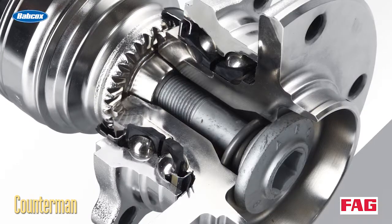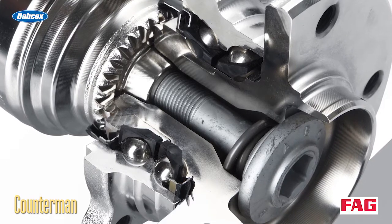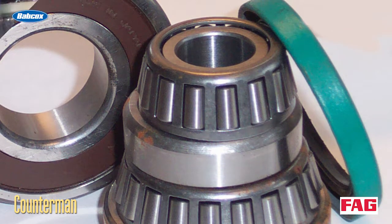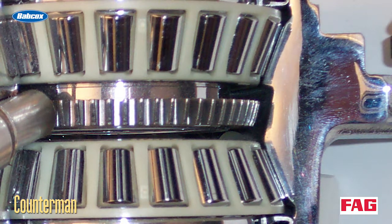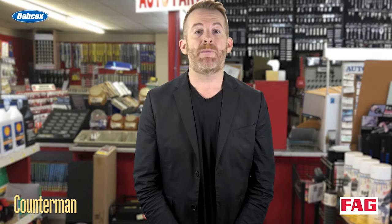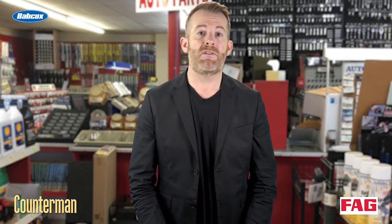A sealed hub assembly or bearing cartridge typically contains two sets of bearings — an inner set and an outer set. There may be ball bearings or tapered roller bearings. Tapered bearings have cylindrical rollers between the inner and outer race. The rollers are held in place by a steel or phenolic cage. The rollers are larger on one end than the other and rotate in a cone-shaped path, which allows the bearing to handle sideways loads as well as vertical loads. The larger surface area of tapered bearings allows them to support greater loads than ball bearings, which is why tapered bearings are often used in larger and heavier vehicles.